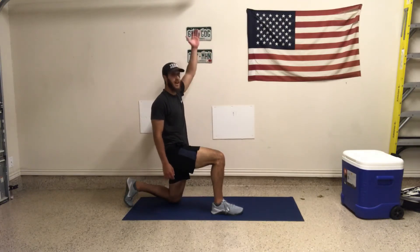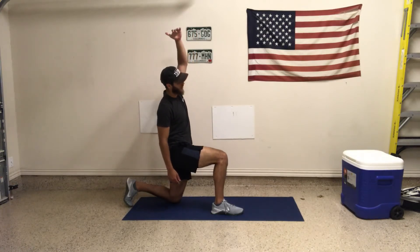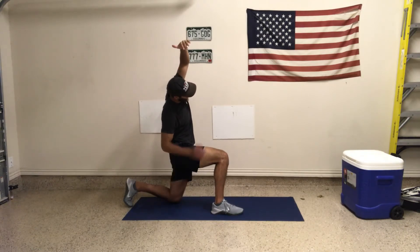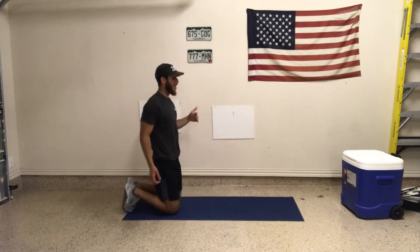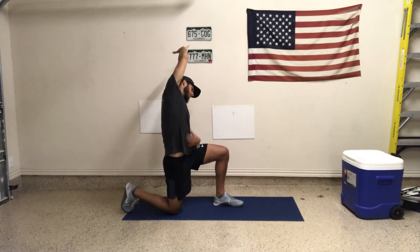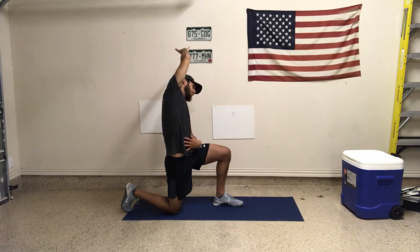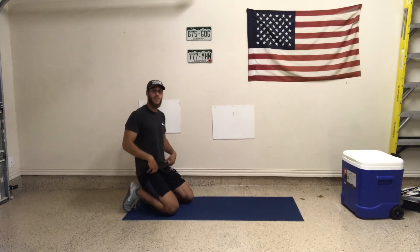Now I'm going to lift up the arm on the bottom side — my left arm in this case — and reach across laterally, bending towards the right. Now I'm really feeling this stretch not only in my hip flexor but on the left side of my body. So: right side down, belt buckle forward, right arm up, really reaching towards the right. My belt buckle stays forward. Breathing in deep through the nose, out through the mouth for six breaths each side.